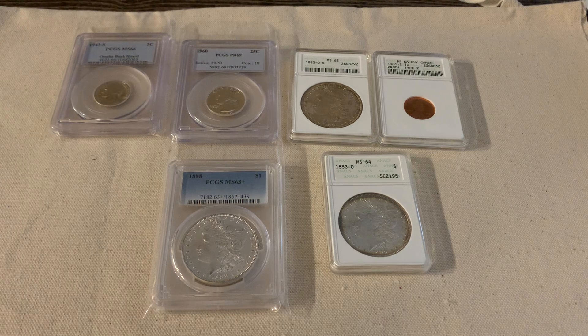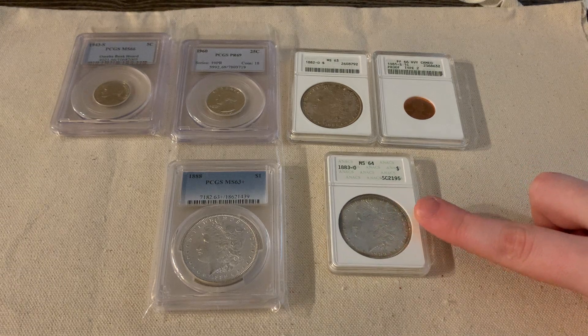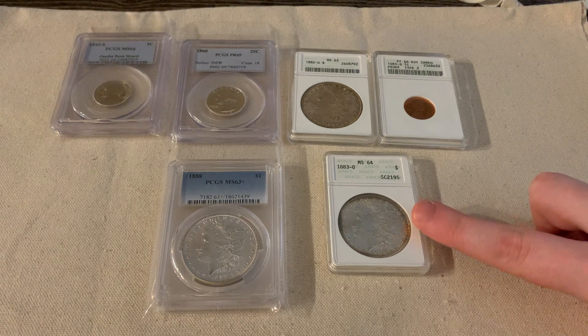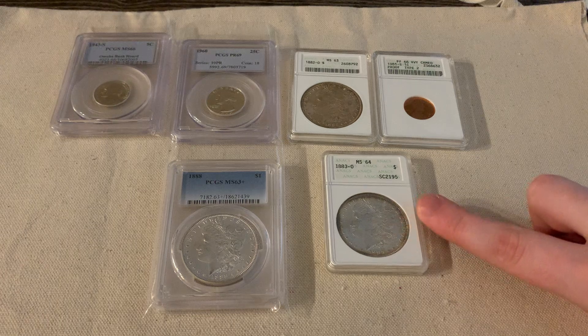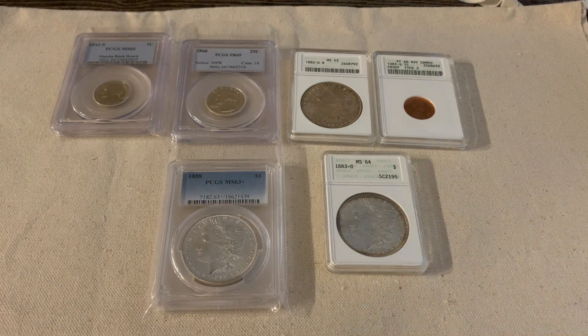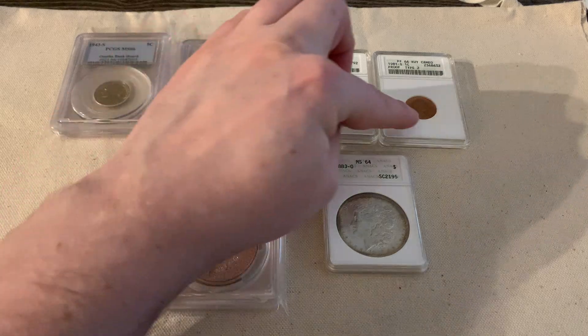I'm just kind of starting my own adventure into the old ANACS slabs — I only have three. The very first soapbox I bought was this one, and it was at my local pawn shop. After I got that, I was like, 'Heck yeah, I love this, I want to get some more.' That's when I purchased this one from eBay.